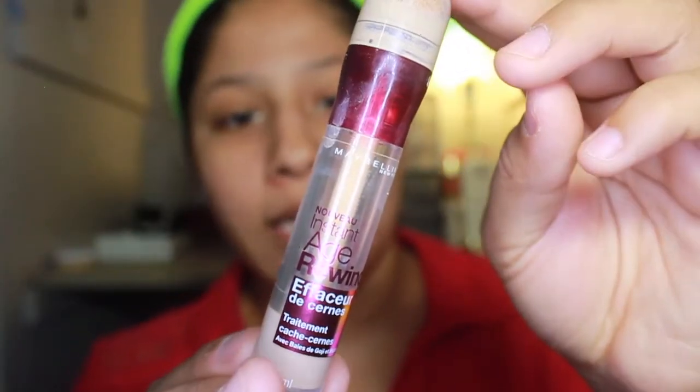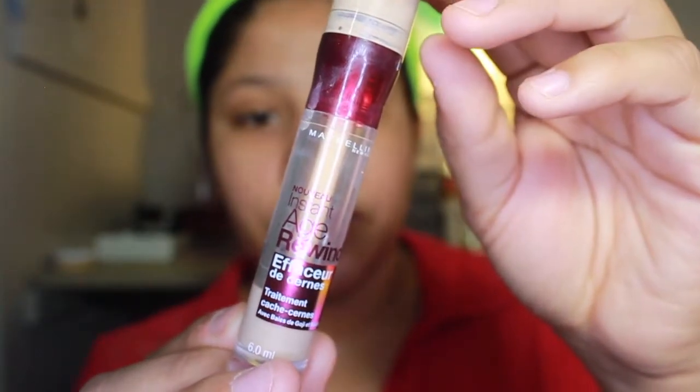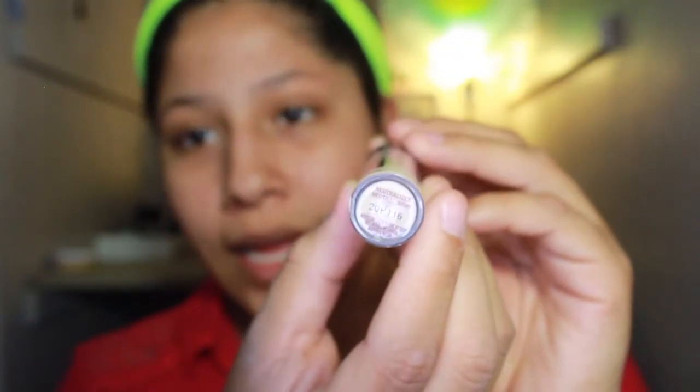To prime our eyes, I'm going to be using the Maybelline Instant Age Rewind Eraser Dark Circle in the shade Neutralizer. I just learned how to use the focus feature on my camera — it's crazy, I never knew this about it. I think I'm going to stay back here and do everything. I usually go really up close and show you guys what I'm doing, but I want you guys to capture everything, so I'm going to stay back here and try something new. I'm going to use this to prime my eyelids.